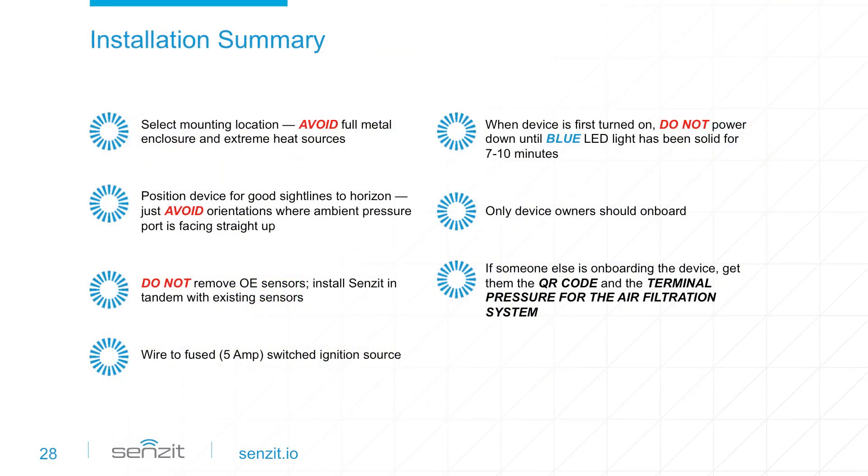Let's review. A successful install is all about location — avoid full metal enclosures and extreme heat sources. Position the device for good sight lines to the horizon and avoid orientations where the ambient pressure port is facing straight up. Sensit works in tandem with existing sensors, so don't remove the original equipment sensor during installation.